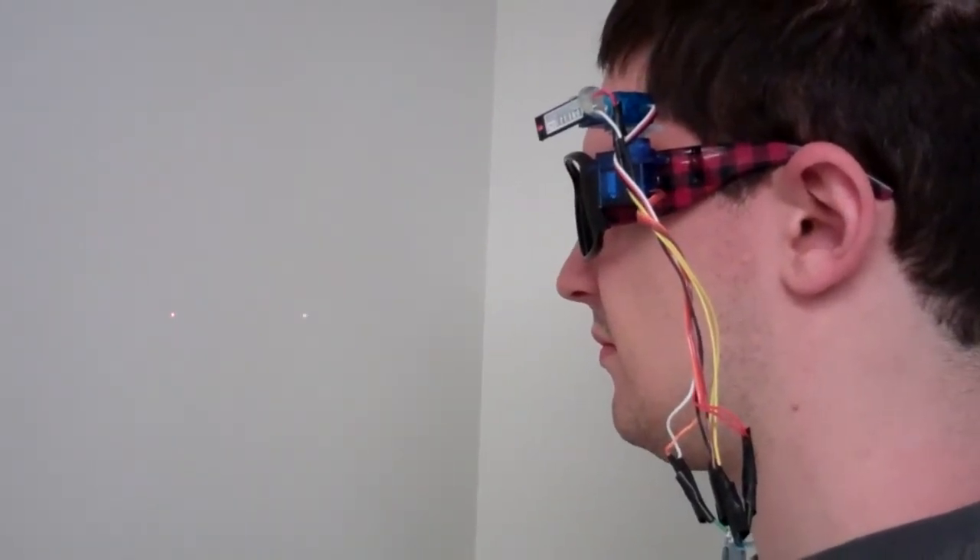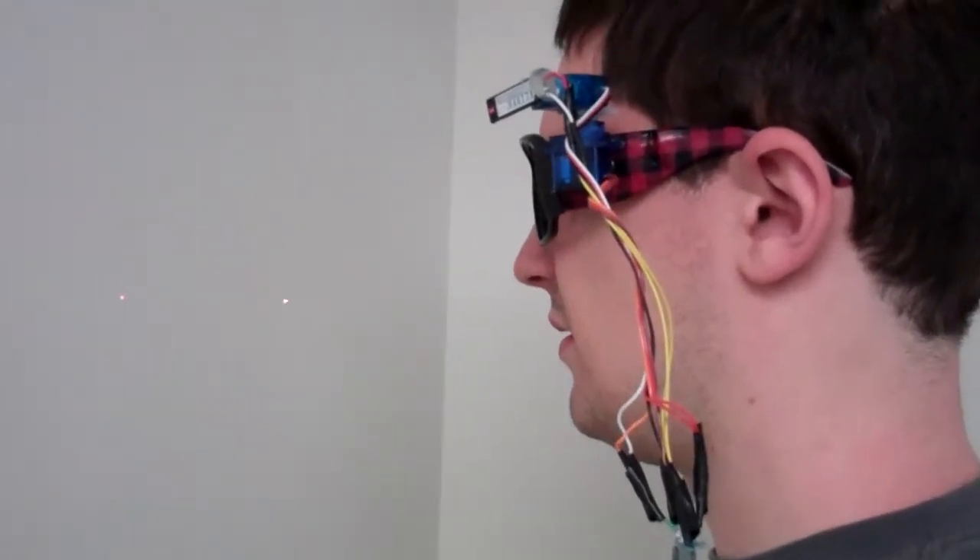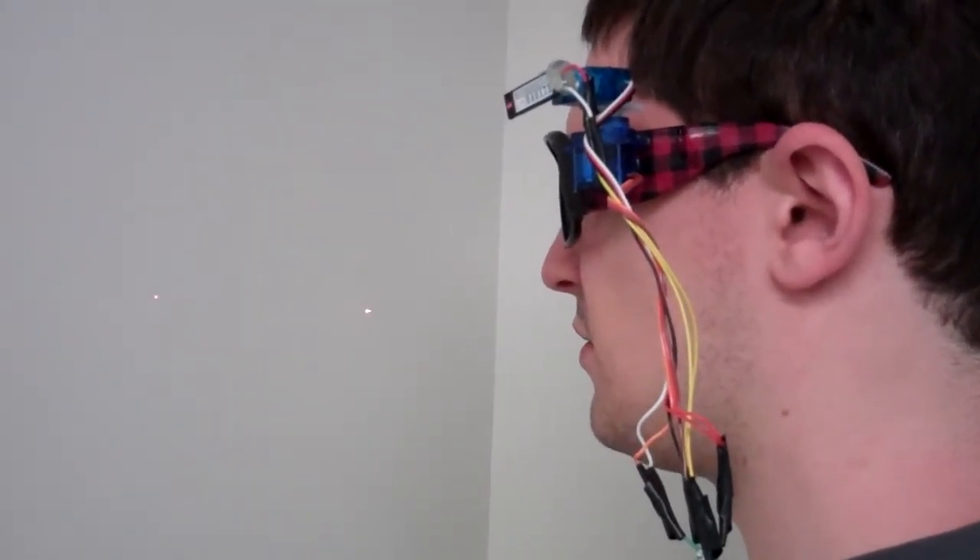The servo on the right side of the head is incrementing — only the x-axis servo, which is the lower servo.